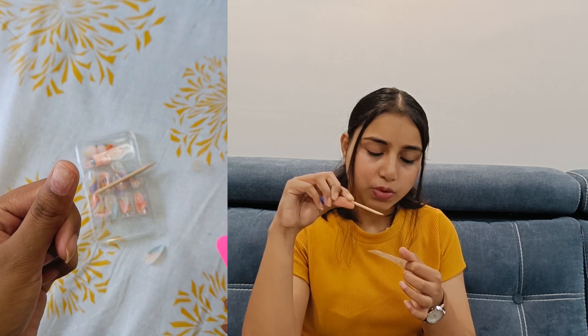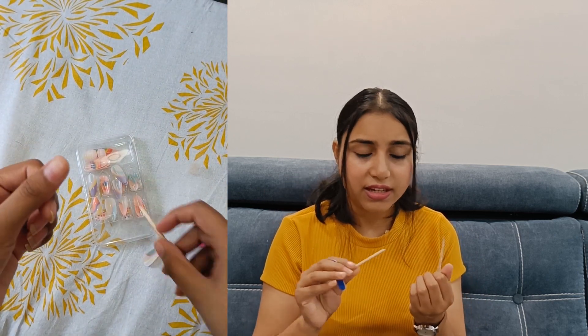Push it from the cuticle pusher — you should not apply any moisturizer or oil before sticking it on. Choose the right size from the available sizes, press it for 15 seconds and you are good to go in just 10 minutes. I was wearing them on my vacation and getting compliments — I was very happy. After 8 days, only one nail had come off, which was fine.